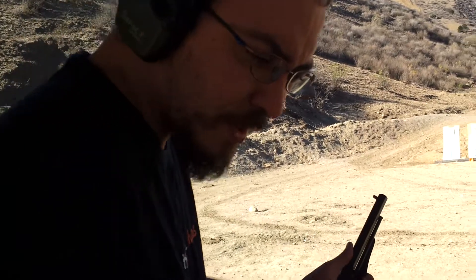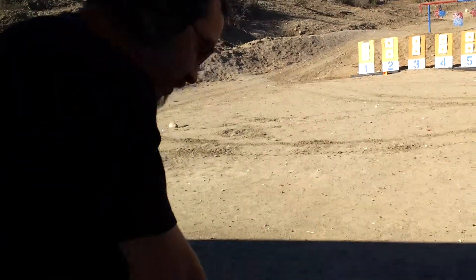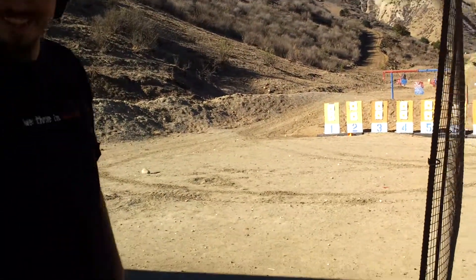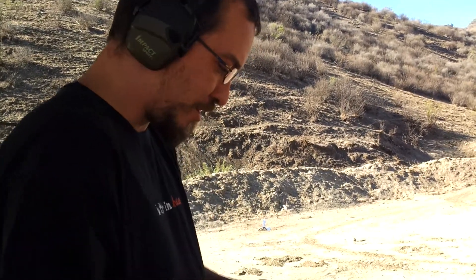Now we need a cap, and Kristen has the caps. As I said, the whole thing is a huge production just to load and fire. But if you have all the right equipment set up and you don't have all this loose stuff everywhere, it's actually a lot less of a pain in the rear than all of this.